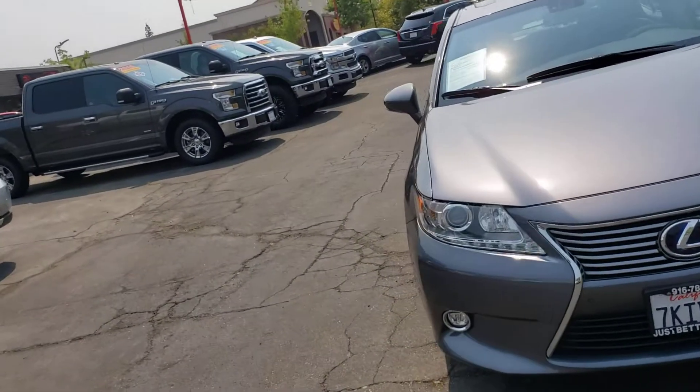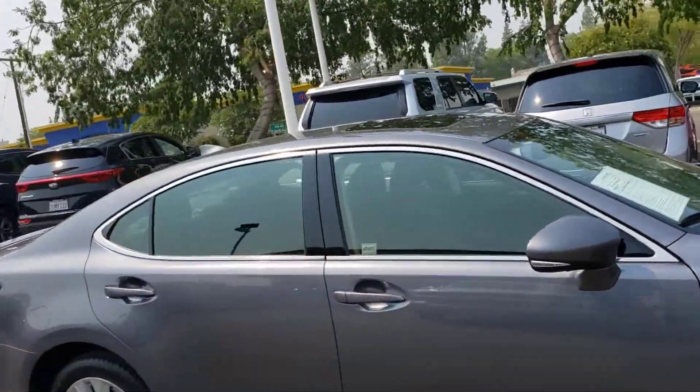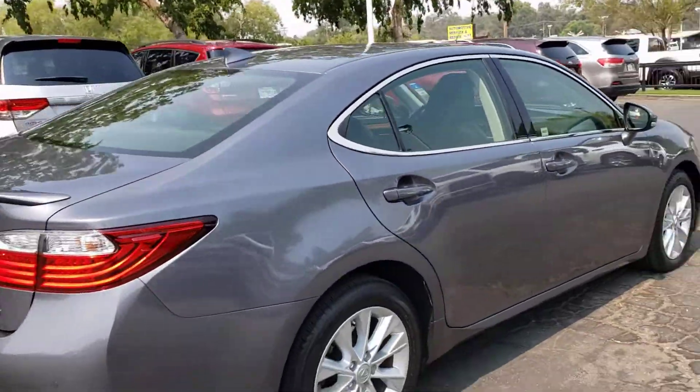2015 Lexus ES. This car is beautiful. It's a metallic silver in color. It's got nice new tires. The rims are clean.